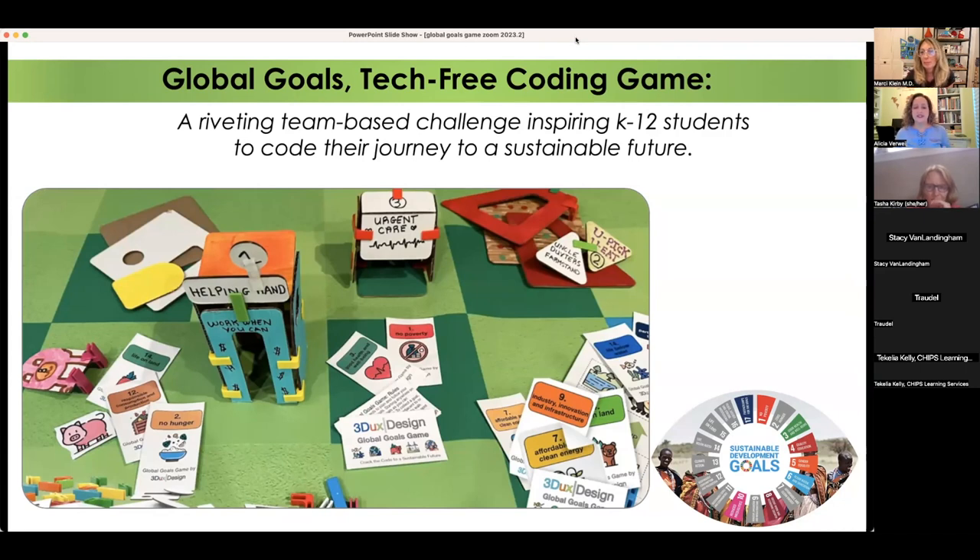Sustainable development goals is specifically what she's speaking of. These were developed in conjunction with the UN, and they're basically goals focused on how do we develop with a more conscious mind — keeping our water, environment, and air in mind so that when we're developing things, we make our world more sustainable. There are 17 different sustainable goals. Three Ducks does a fabulous job of incorporating these into basically every lesson Marcy does. I've been a user of Marcy's products since I was in the classroom, and I encourage you to look at some of her other lesson plans.